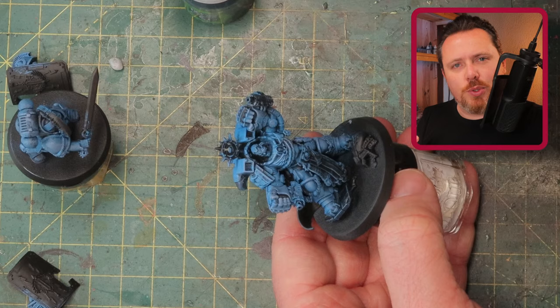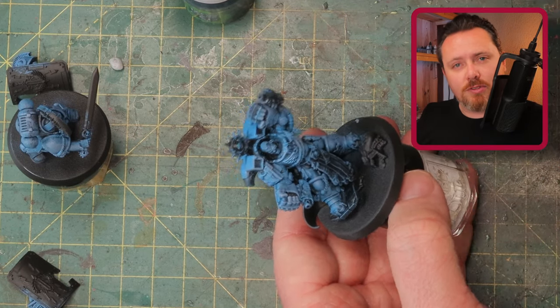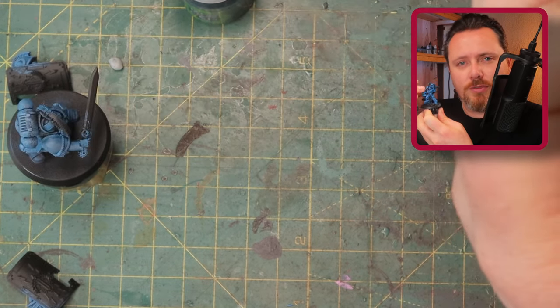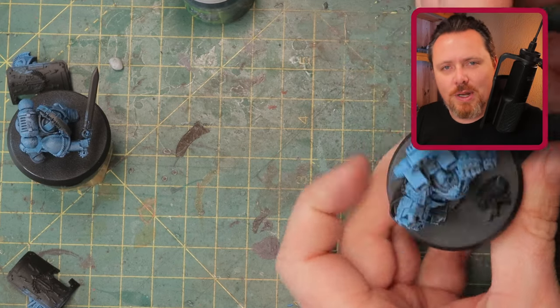That way you draw the attention to his weapons and to his face and it makes the miniature look more interesting. If you can keep the lower part of the miniature — so his feet — a bit darker than up there, the attention will be drawn to the face, and that's what you want. Usually the interesting bits are not around the boots, they're around his face and the weapons.